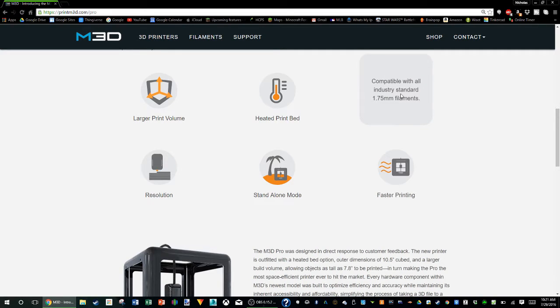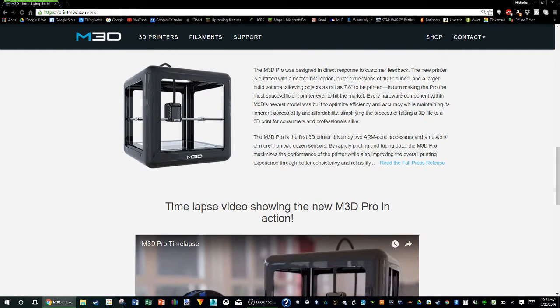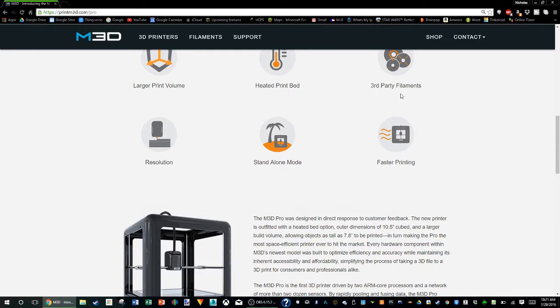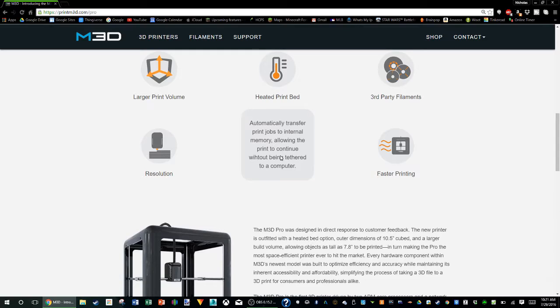And you can have 1.75 millimeter filaments. I'm assuming this probably can't do wood fill or ninja flex or anything fancy like that. The resolution is 25 microns, which is a quarter of what I currently print at with my Flash Forge and the Ultimaker printer. The standalone mode basically means you can transfer it to the memory just like the Micro, and there's no SD card support that I'm aware of with this printer.